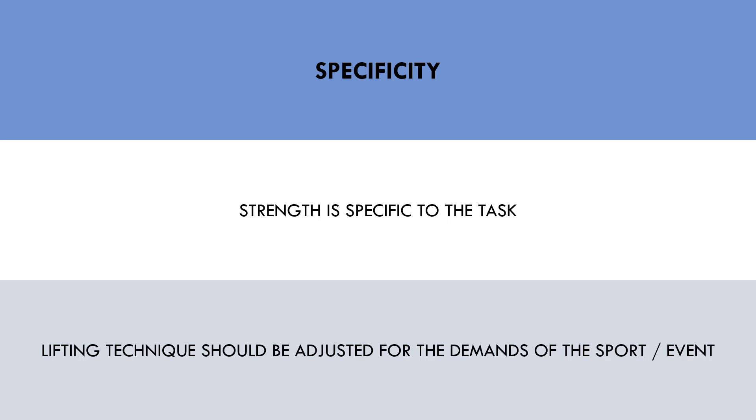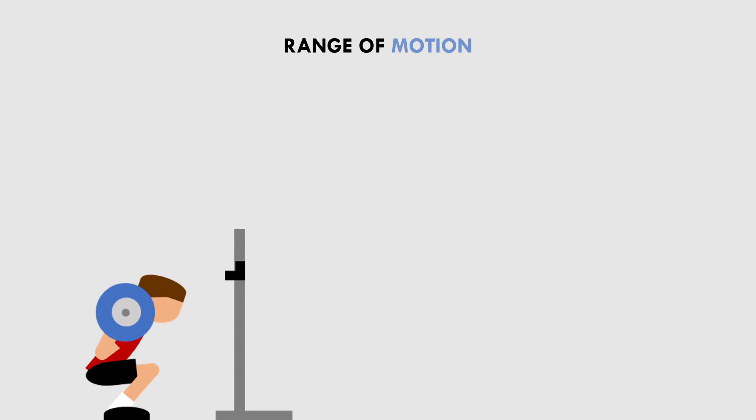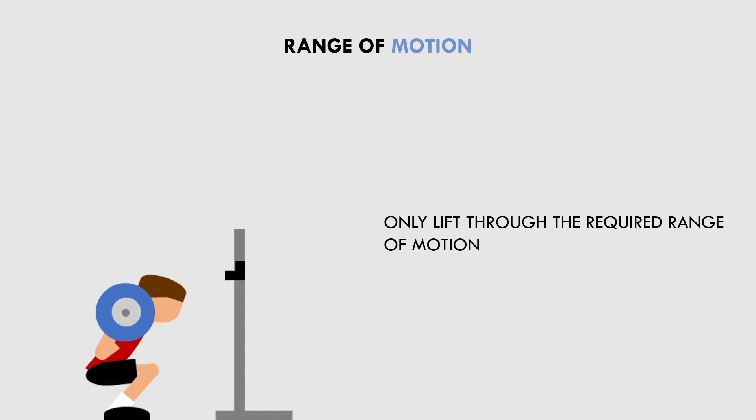The range of motion used during any specific strength lift is going to be determined by the regulations of what is deemed a legal lift. It would be unnecessary to lift through a greater range of motion than this, because this will probably result in less load lifted, since more work must be done to lift through a greater range of motion. For example, a powerlifter only needs to squat to a point where the hips are below the knees from a horizontal position. Therefore, a powerlifter should squat to this depth for competition lifts, and no further, otherwise they are simply limiting performance.